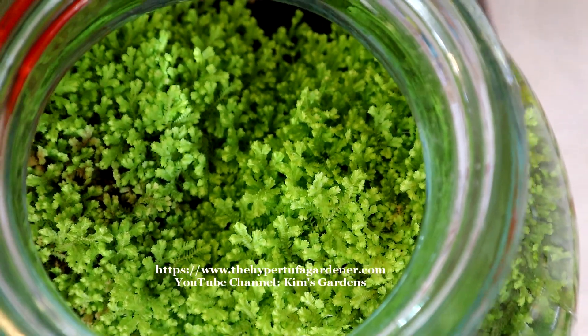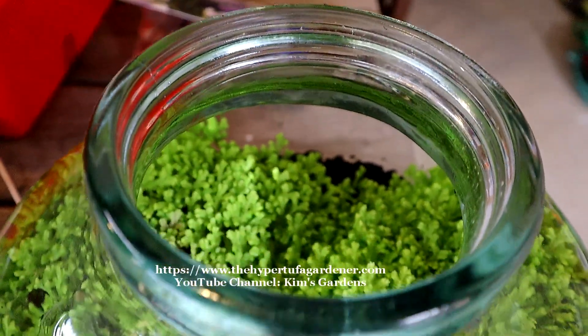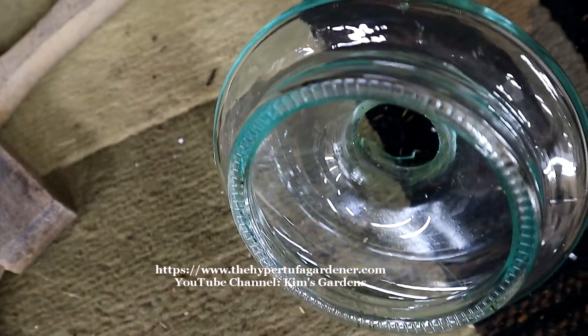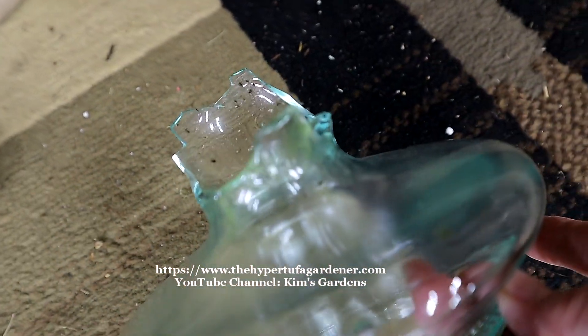But I put the lid down there on the table and I wasn't careful. It just fell down and it's broken. I've got little pieces — I heard them shoot all over the place. There's a big piece right there.